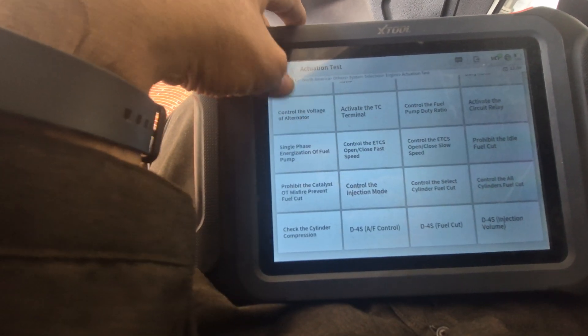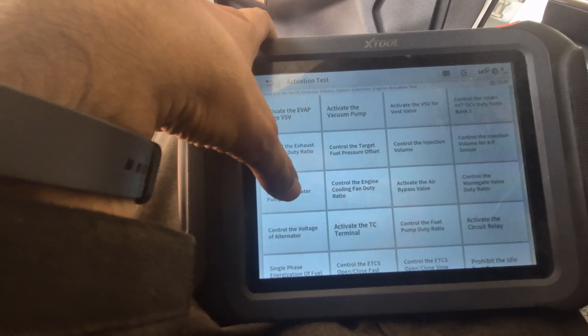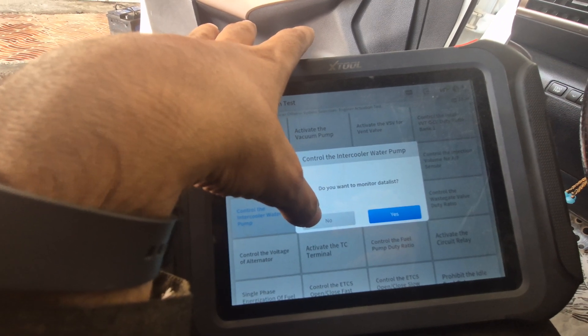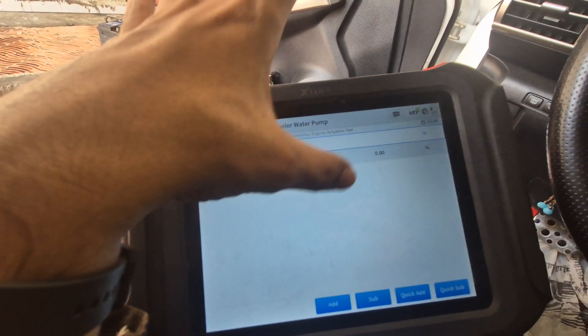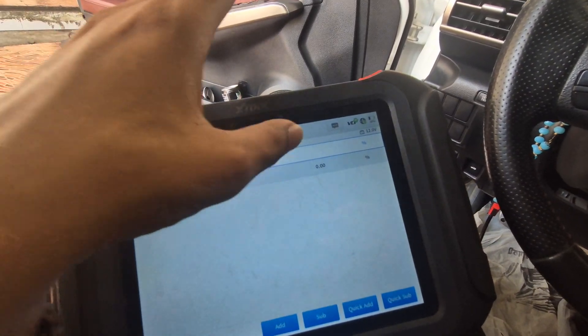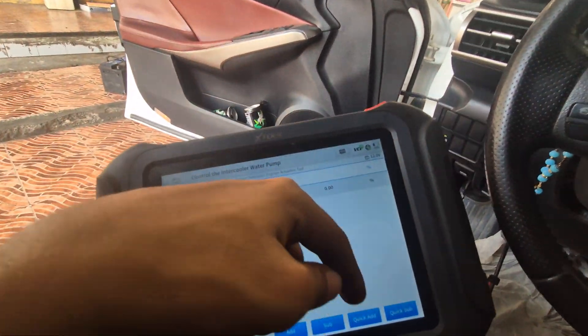In the active test, you need to find the control for the intercooler water pump. Select it — we don't want to see monitor details, so select no. Now we have this page where the water pump speed is at zero percent. We can increase and decrease the speed from here.